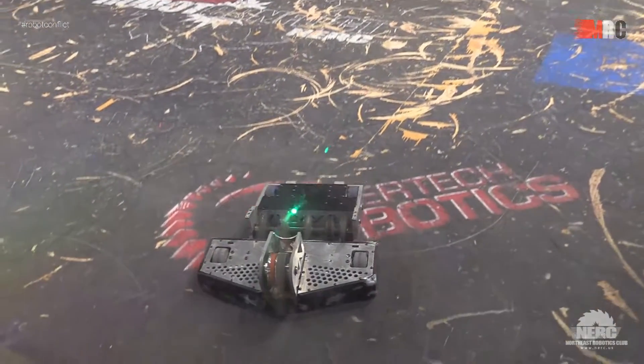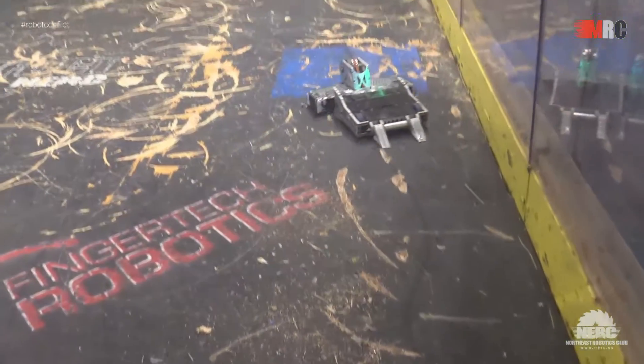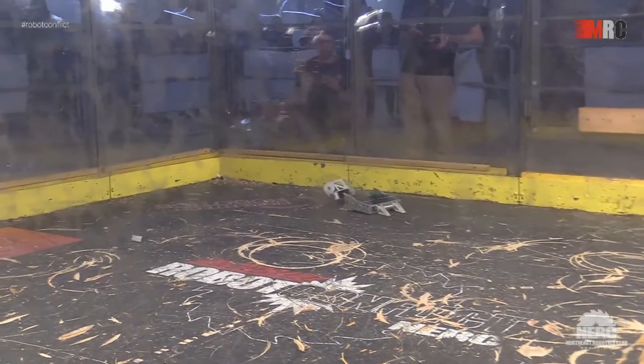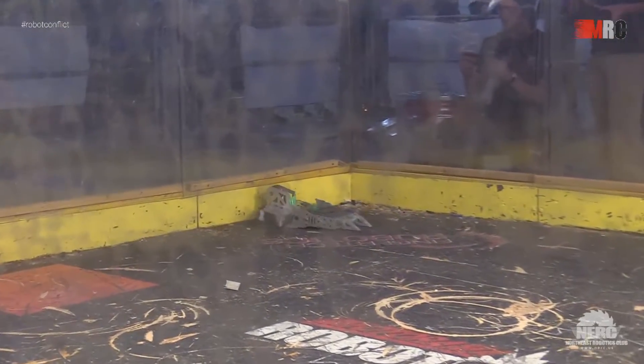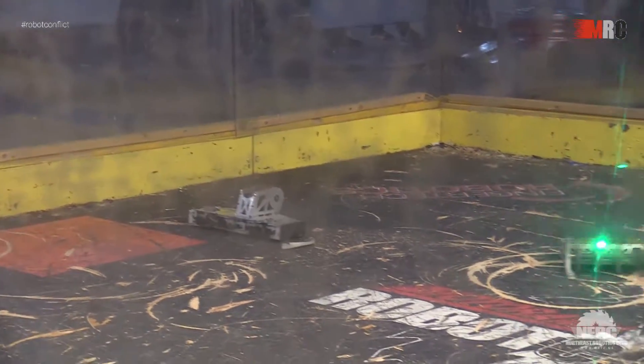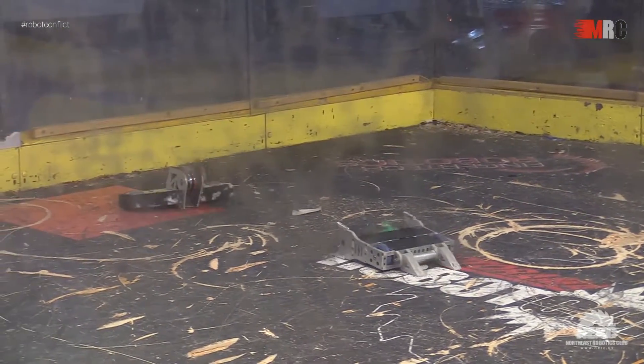Now we're hearing some humming, which is a good sign. Samurai getting pushed into the corner and then promptly pushed across the box. Now polishing the paint, and I see a loose flappy orange bell on Samurai, which means no more spinny things for you.